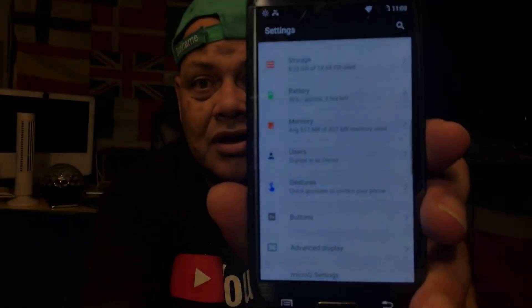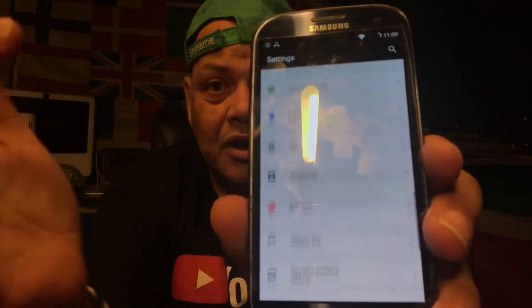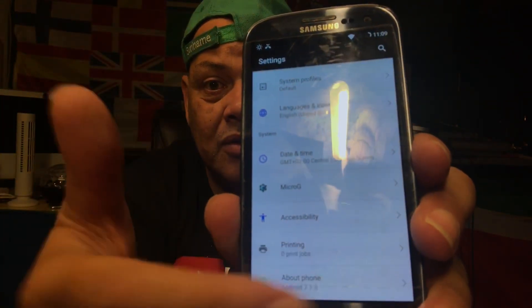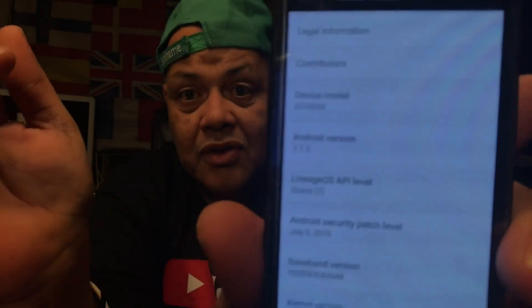Very lovely as well in the settings. You're gonna see some beautiful colors. It's lovely. And that for Android 7.1.2, being on the latest security patches of July 5th, 2019. I say yo, S3 just rise up again out of the dead.